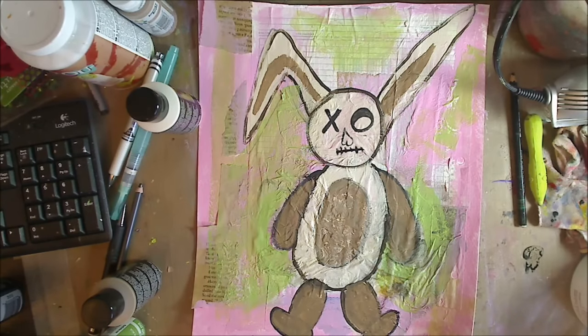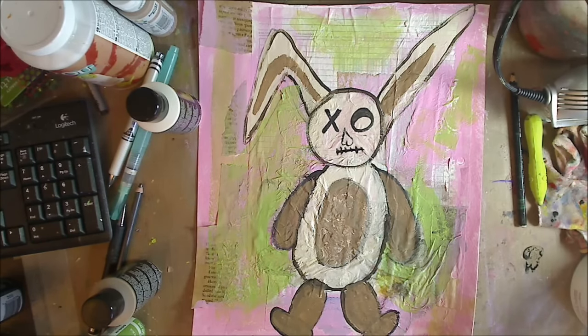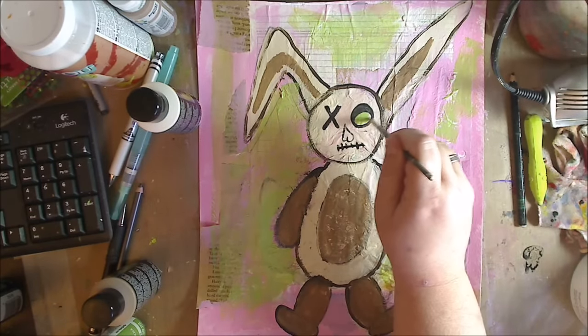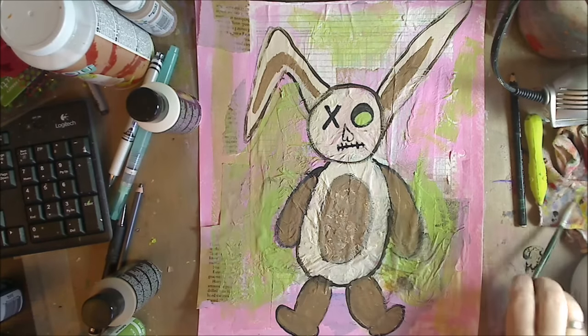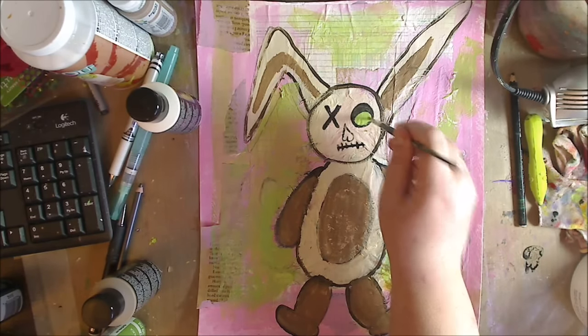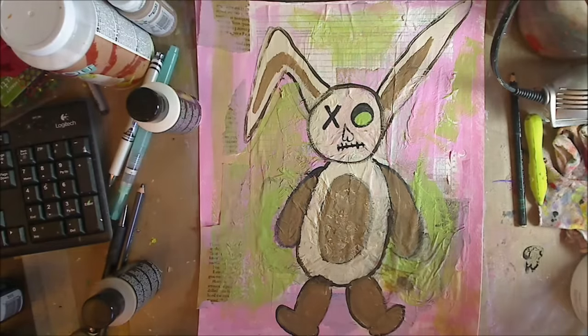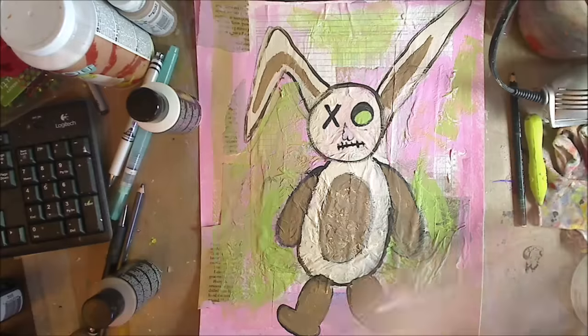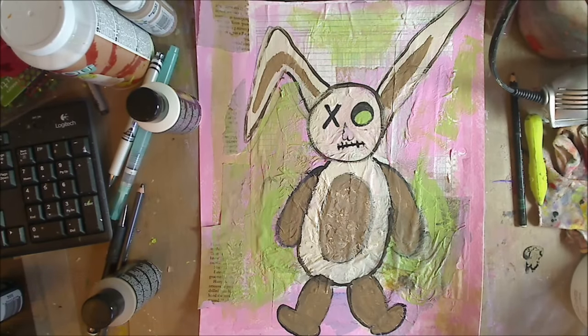Okay, I'm going to do his eye green and his nose pink. I want to go in here and do green — it'll take a couple of coats but it's showing up. And I think some pink — let's do a little bit of pink for his nose because he was once a happy loving bunny and now he's just not. I'm going to put some red in there too when I'm done. I'm just going to dab that in.